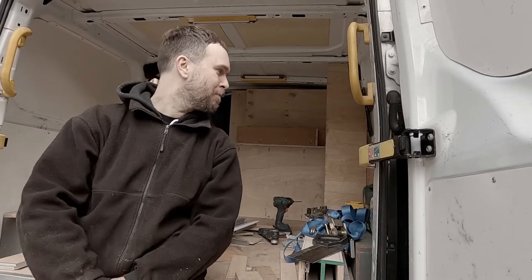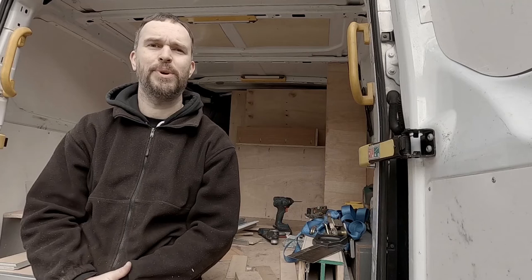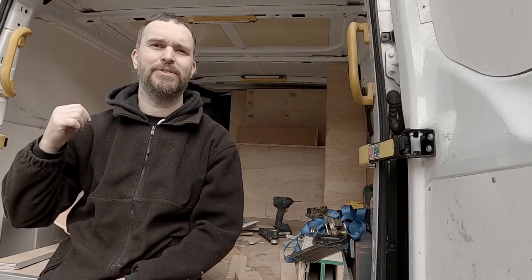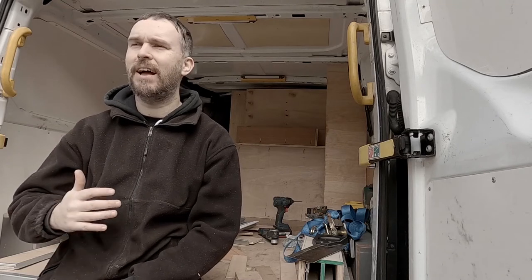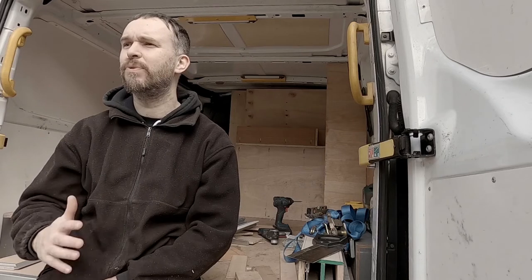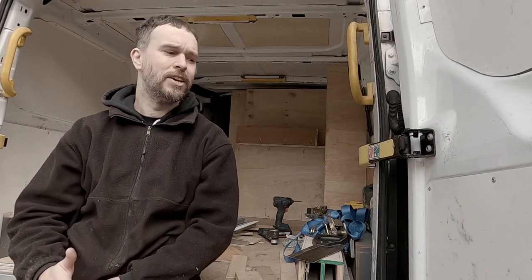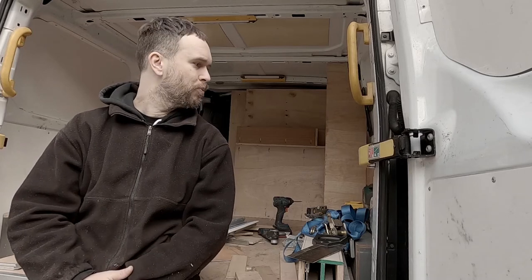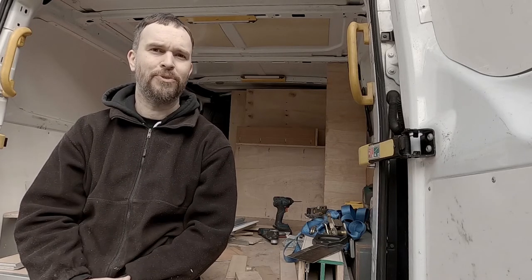Hey people, hope everybody's good. In today's episode we are looking at the continuation of the van rack out. I'm going to show you the updates on what I've been doing. I have done a bit of work off camera, and here in the UK recently there's been huge storms — rain, snow, hail, then sun, then clouds. I've had about 10 different types of weather in Hebden, which made it really difficult to film. So I just had to crack on, and I'll show you where I'm up to, what's next, and what progress we've made.